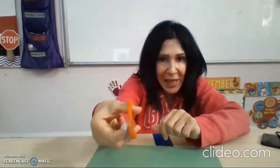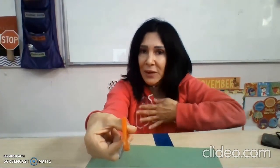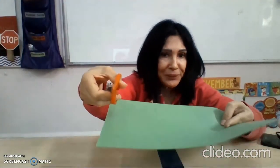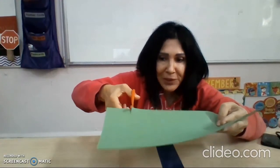Alligator, alligator, safety first. I point my scissors away from my body. Alligator, alligator, I pick up the paper. And I go chomp, chomp, chomp.